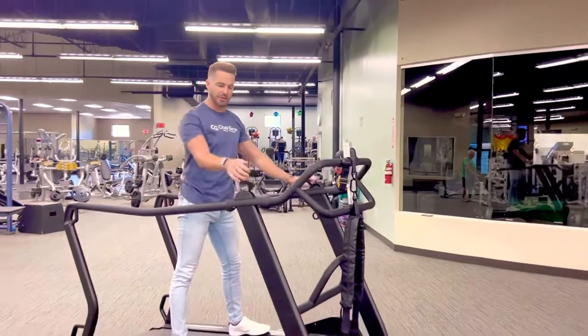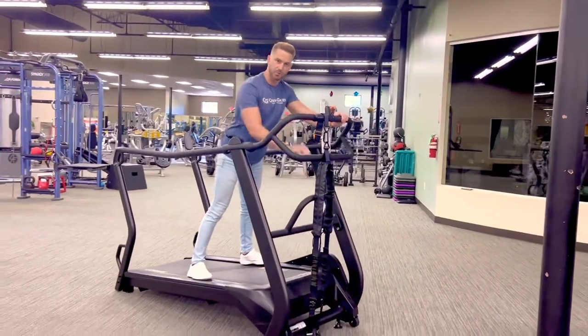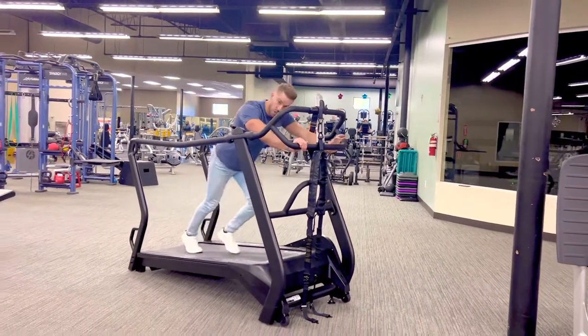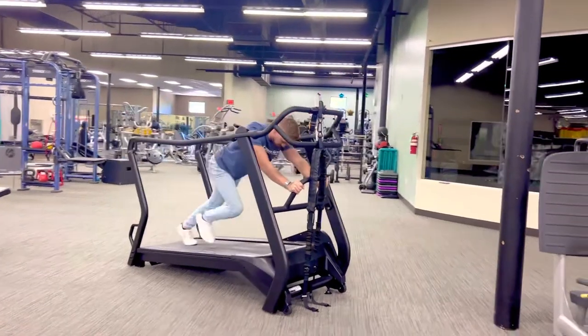For sled mode, we want to use those heavier gears — bring this down and crank it up. There are different handlebars you can use: you can hold on here and push, and you can change the resistance to go faster. If you want to work your core a little bit more, you can grab the low handles and push down here.